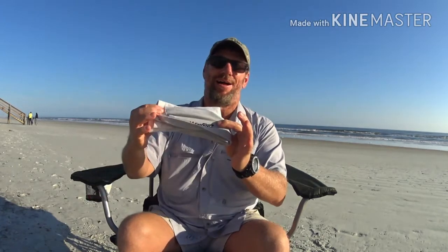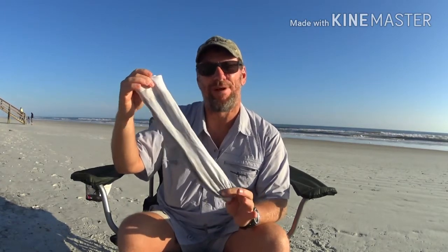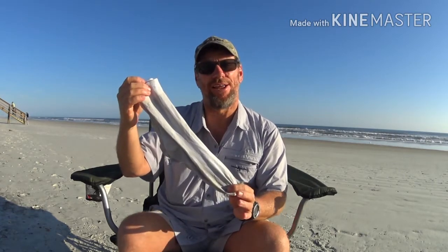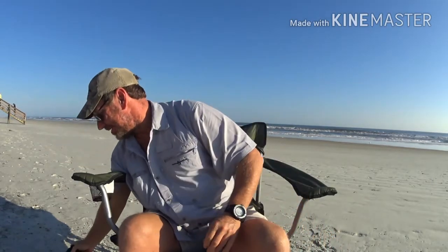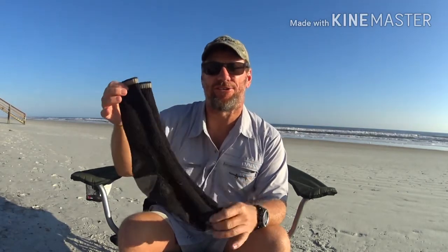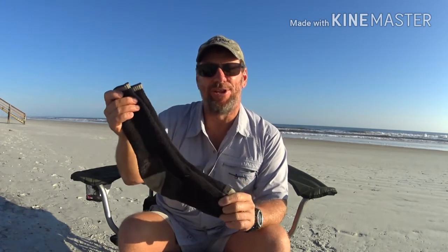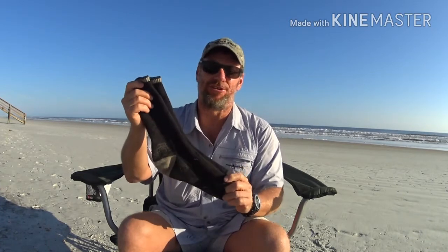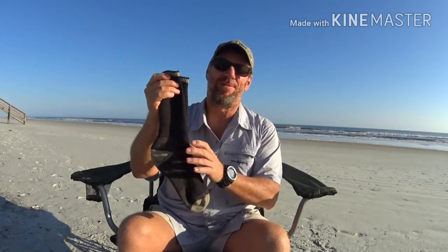I'm also going with a pair of Fox River sock liners. I used these liners on my section hike in April and never had a blister — my feet were fine. I'm also taking a couple pairs of Darn Tough socks, which I used on my section hike in April as well. Never had a blister, my feet held up fine. I'm going to pair these up with my Fox River liners and my Altra Lone Peak 3.5s — I think I'm starting off on the right foot in February on the AT.